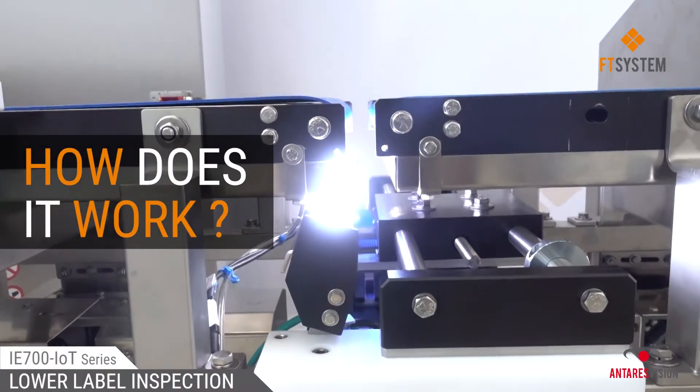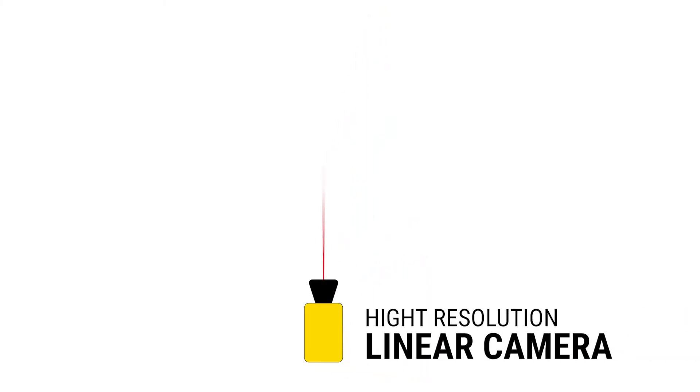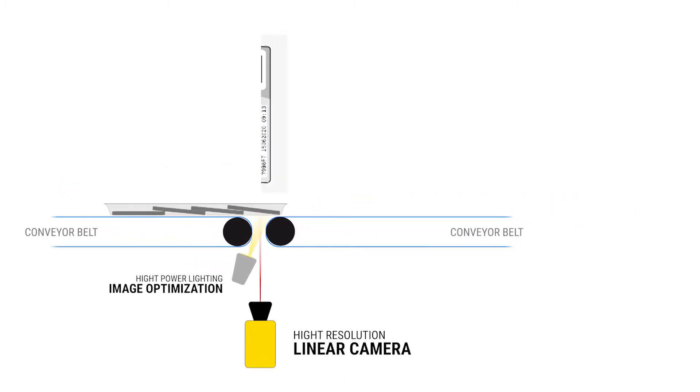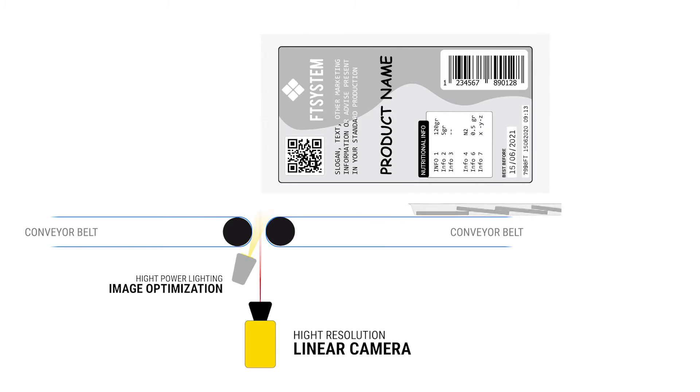The vision system is based on a high-resolution linear camera. This particular kind of camera works as a scanner. It's able to record a single line of the framed area, entirely reconstructing the label image as soon as the trays pass over.